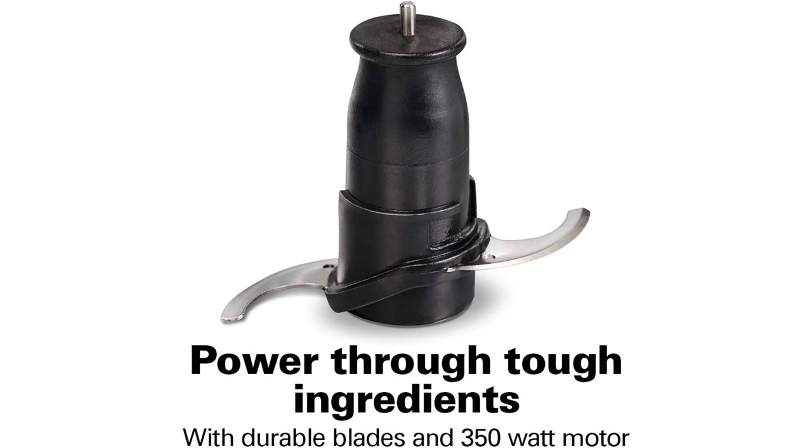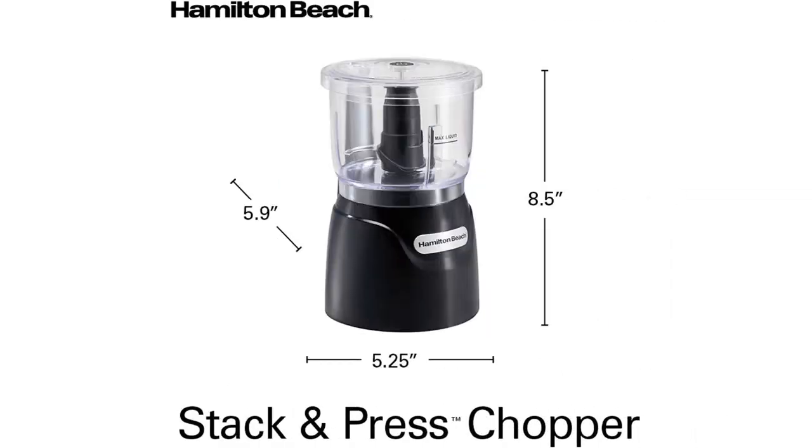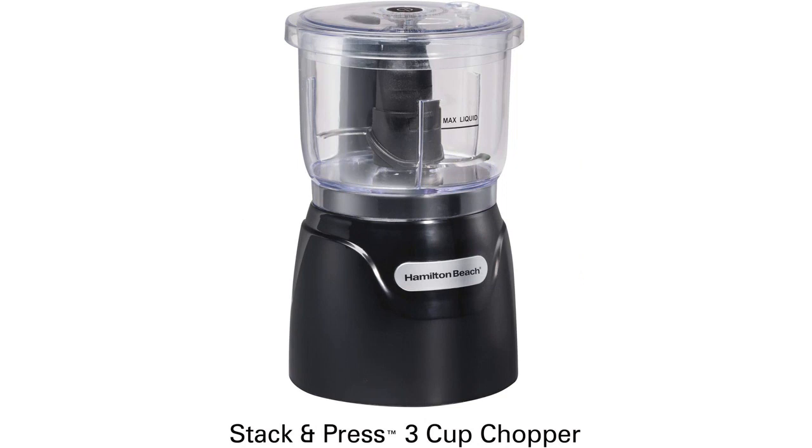Overall, I highly recommend the Hamilton Beach Electric Vegetable Chopper and Mini Food Processor. Its powerful performance, user-friendly controls, and easy cleanup make it a fantastic addition to any kitchen.